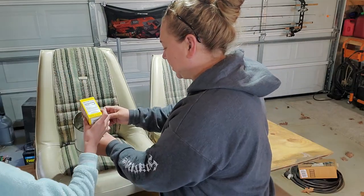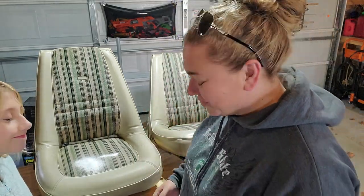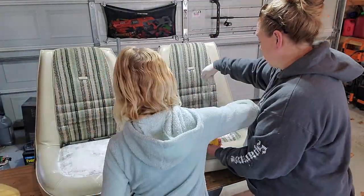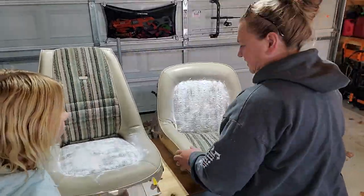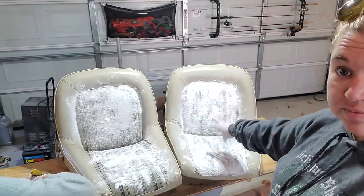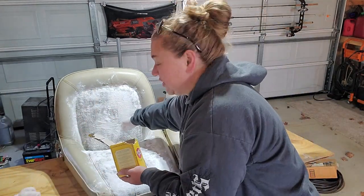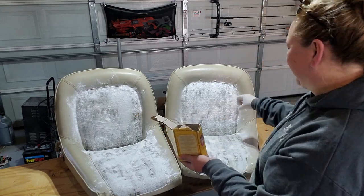Ready? Oh shoot, that doesn't work. The sifter idea - the mesh is too big. The baking soda just runs right through, so we're not going to use the sifter. All right, we need to just sprinkle it. You want to sprinkle? Yes. Can I get a little more in the crack? All right, so we'll come back in a couple hours and try to vacuum this up.